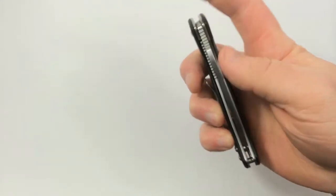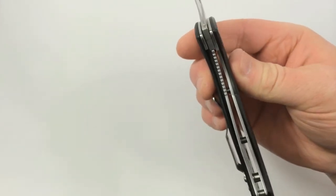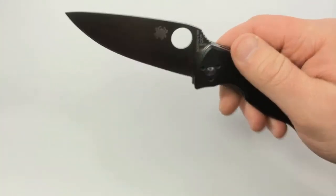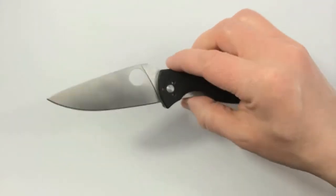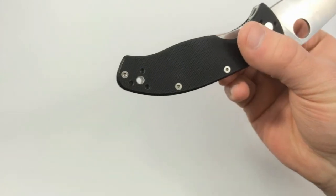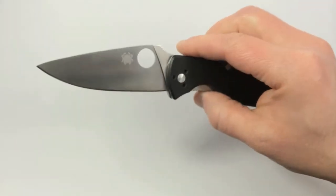The liner lock works well. Lockup is smooth and solid, and mine doesn't have any up and down play, but there's just a touch of side-to-side play. I've never really tried to adjust the pivot — maybe I could tighten it up a little, but the play is pretty insignificant. It also has a lanyard hole. I'm not really much of a lanyard person, but it's there if you want it.